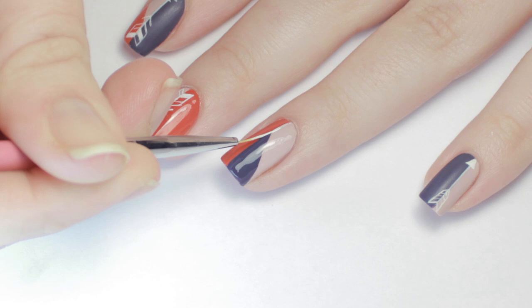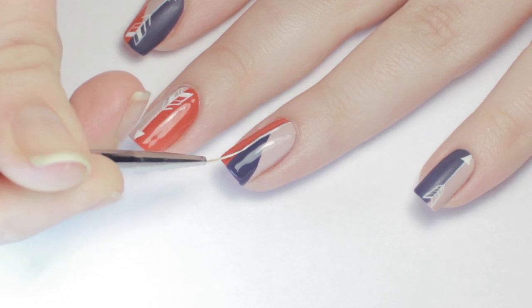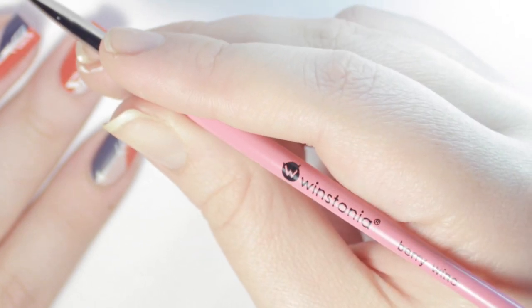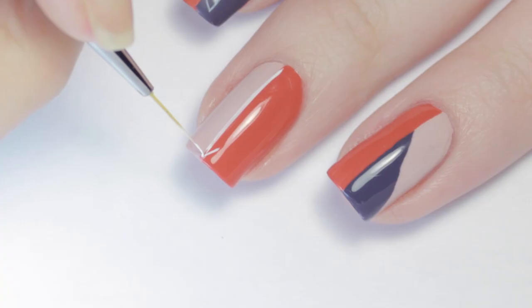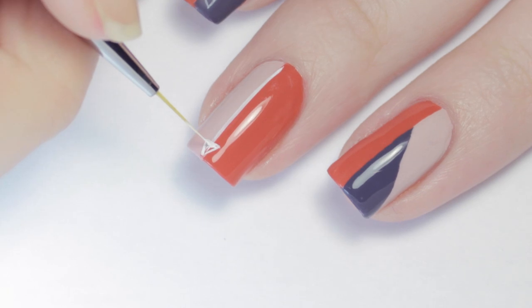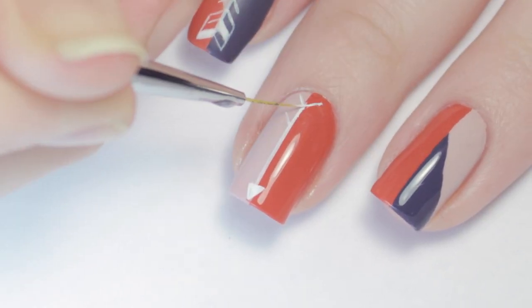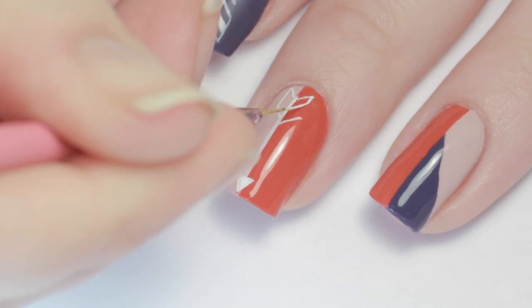Next, I used white acrylic paint and added a thin stripe between the two colors on the nail. To get a super thin line, I'm using a wooden stonia brush from the Berry Wine Collection. Next, I added the triangle arrowhead and some angled lines for the fletching.